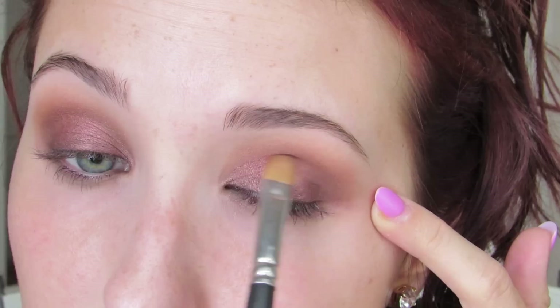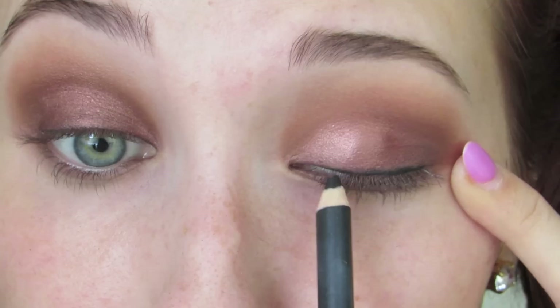Then I'm going to take MAC's Copper Ring — this is totally optional, this look does not need this color. But I get so many comments from subscribers telling me you guys own Copper Ring, so I thought I'd throw it in there. I just put it on the ball of my eye just for an extra pop of dimension.